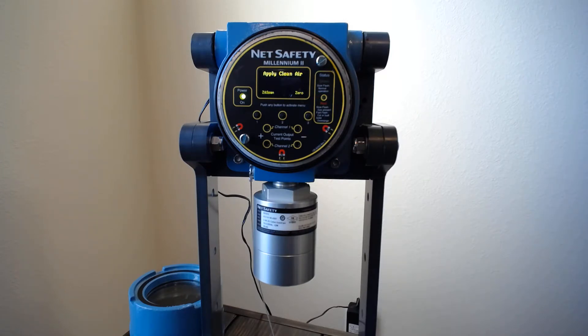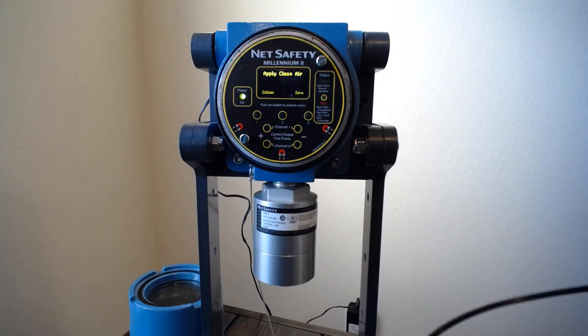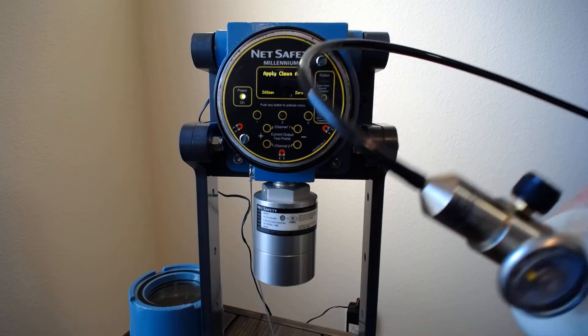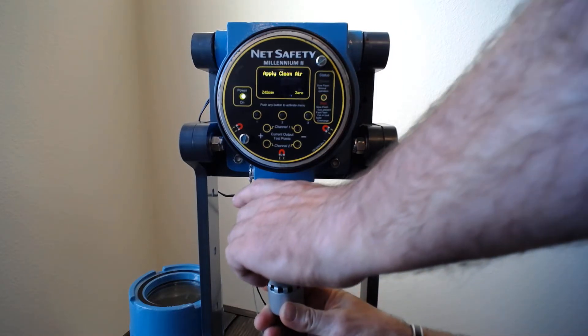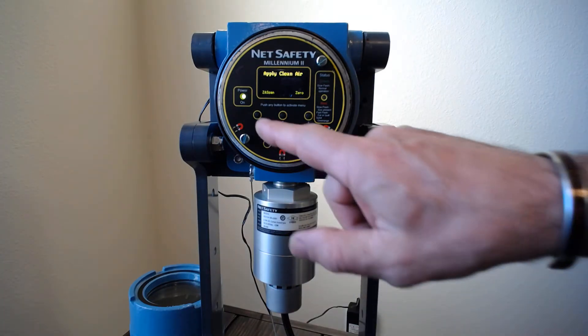It gives you two options: you can zero it, or you can zero and span it. I have the cal adapter attached to a bottle of zero error with a liter-per-minute regulator. I've got two of these set up — one on my zero error bottle and one on my methane. I also have a bottle of 2.5 percent by volume methane, which is 50 percent LEL. You can just swap between the regulators however you want. I'm going to select zero and span.